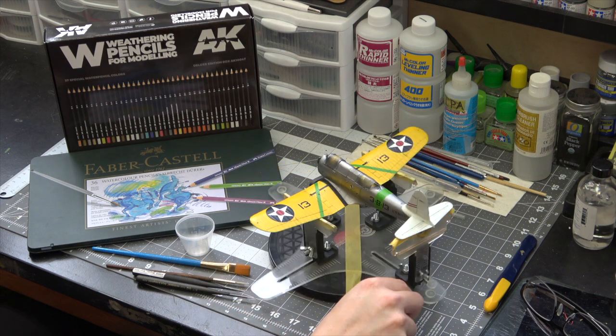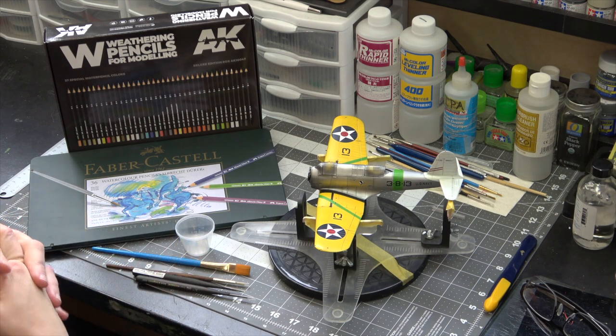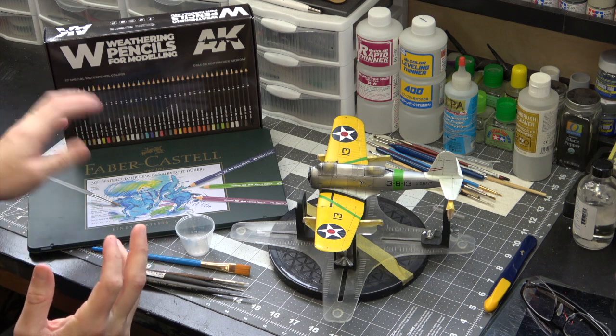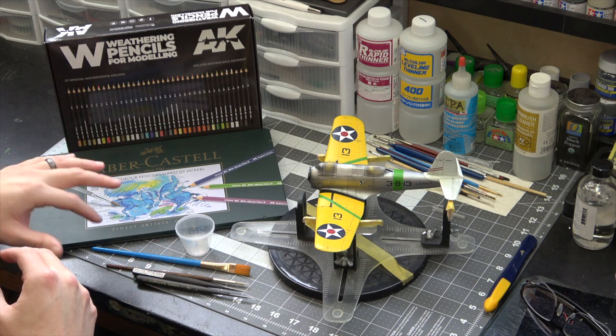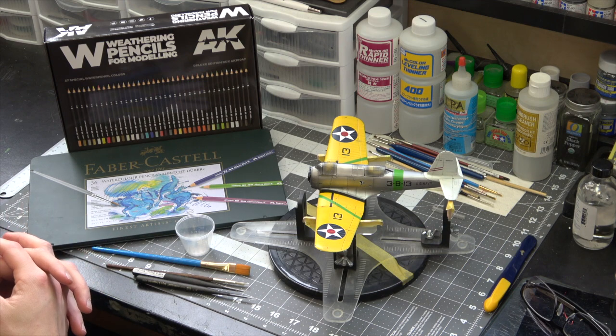I'm going to go over my process for how I handle doing that. There are usually two techniques that most people use with these pencils - they use them dry or they use them wet. Most of what I'm going to do today is going to be wet.